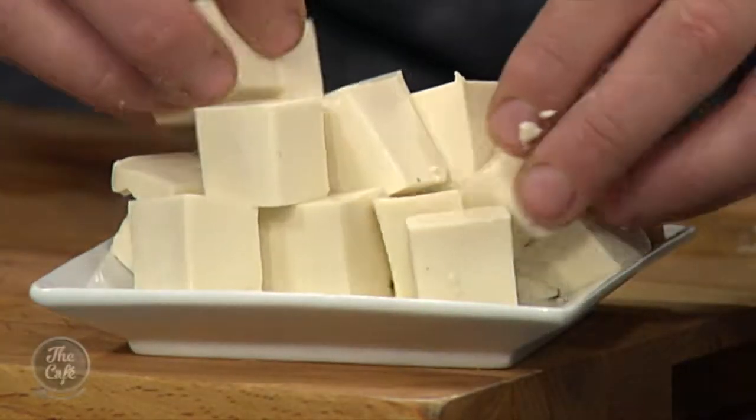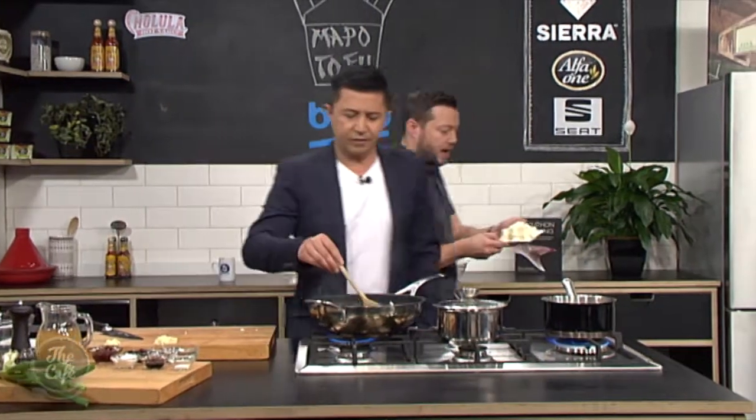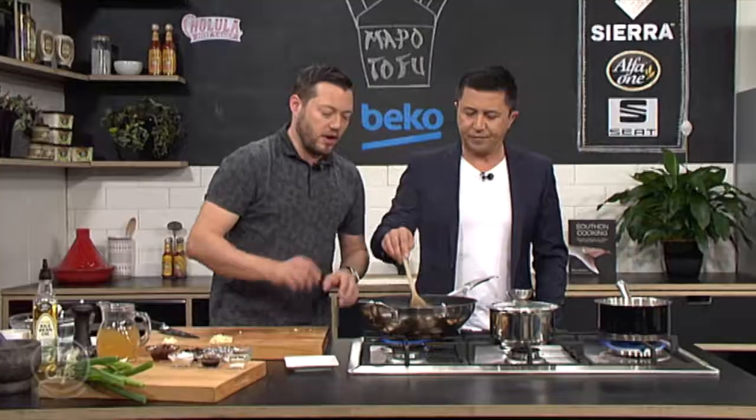So this is a silken tofu. Okay. And it's just a little bit firmer — you can see it's got a really good set. You can cut it. We're just going to blanch that now. So that just goes in there — about 30 seconds — and then we're going to drain it off, let it sit, and then it'll go into our sauce after.